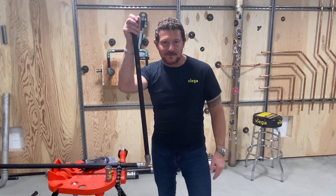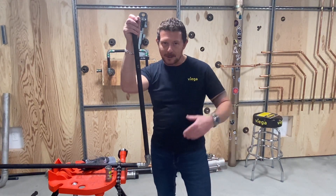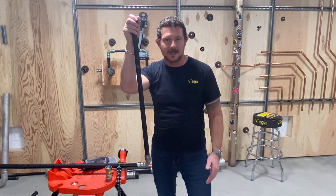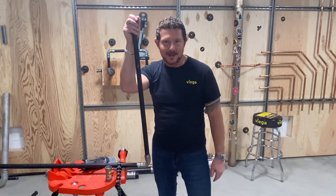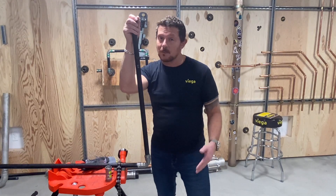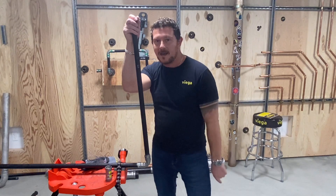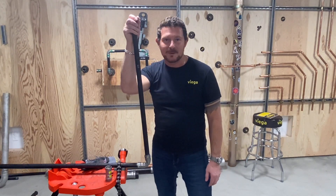That's it for our torture test of MegaPress G. For more information on the entire MegaPress line, as well as the breadth of press technology products from VEGA, surf on over to vega.us. Don't forget to like, subscribe, and allow notifications. We'd love to hear your comments or suggestions. In the meantime, stand by — we'll see you again in the VEGA Press Room.